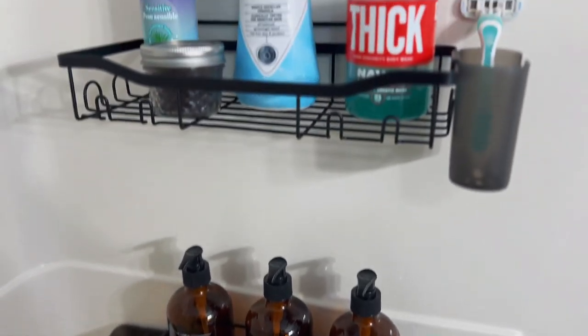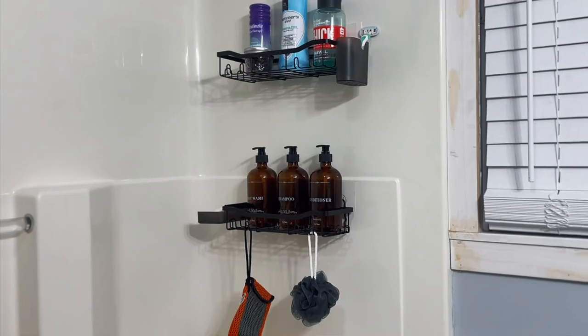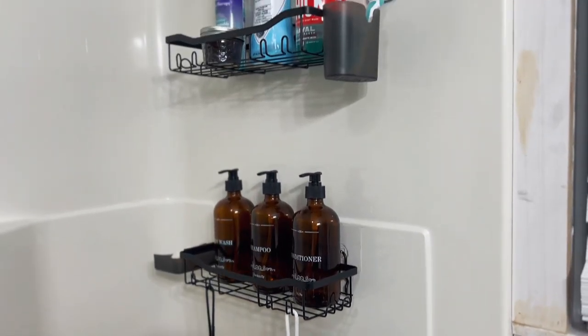This shower caddy set is so beautiful and practical, and I absolutely love it in my shower. If you're looking for an easy way to organize your shower, then I highly recommend these adhesive shower caddies.